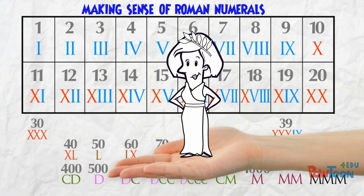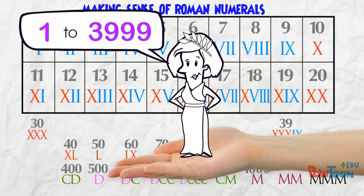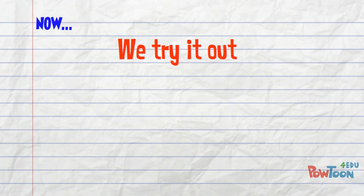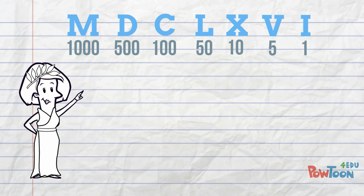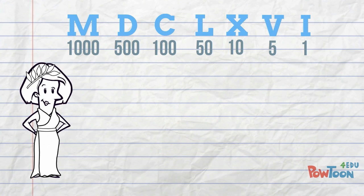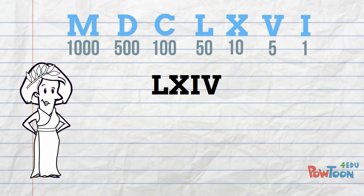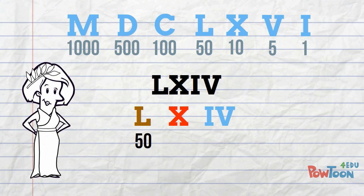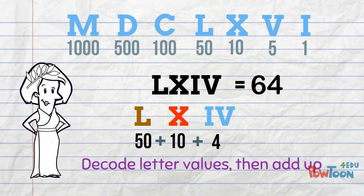There you have the Roman numeral system, and with it you can show any value from 1 to 3999. Now we have to try it out! Let's try decoding 3 different Roman numeral values. Roman numerals are always written greatest value on the left down to smallest value on the right. If I space the letters out you'll find it easier to understand each part. That's 64! All we're doing is decoding the letter values and then adding up those number chunks.